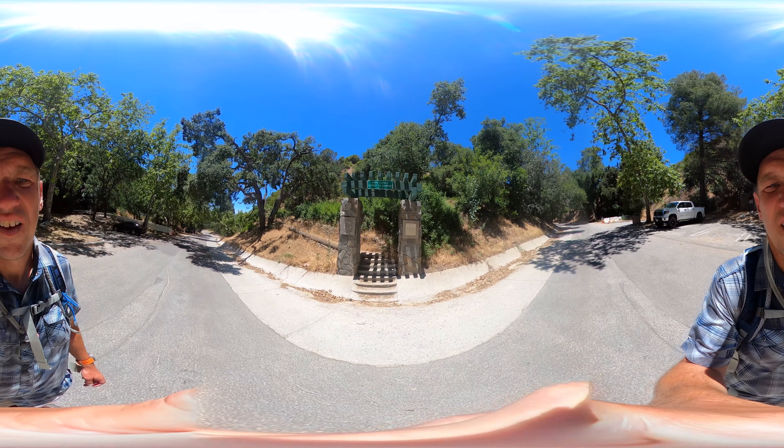They're undeveloped, which is nice. It's kind of by Burbank and Glendale, and you get great views. You can see downtown LA, you can see all the valley, Burbank Airport, and then into Angeles National Forest. So it's a fun hike.